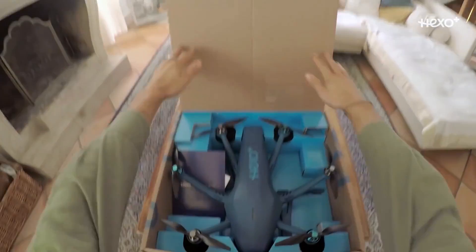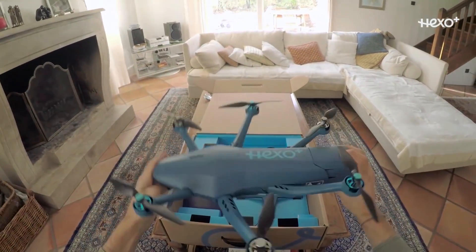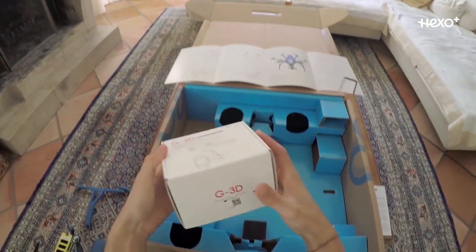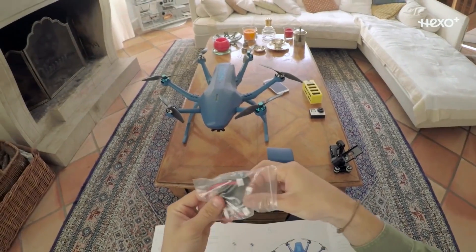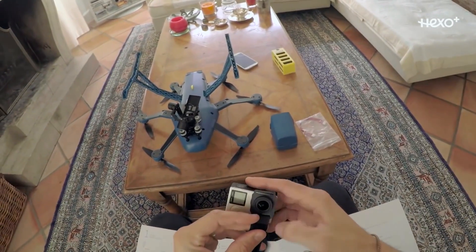Taking it out of the box, you've got the drone with its six propellers — everything's kind of tucked away in the corner — the battery, the gimbal for the camera, and a quick start guide. You just have to slide the legs in, grab the power cable for the gimbal, tuck it into the bottom, attach your GoPro, and you're off to the races.